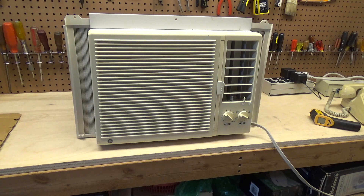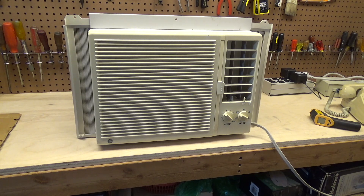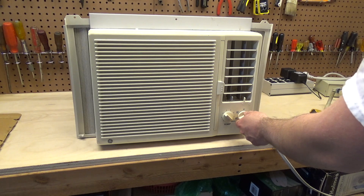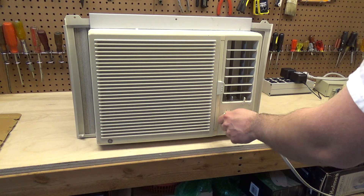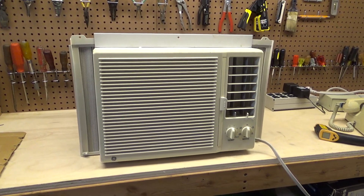There's really not much of a difference in the speeds. In theory these should always be running high so that you get as much air as possible through the condenser, but there's not a lot of difference in the speeds. All right, well this one checks out — it's working good and it's ready for another year of reliable operation.